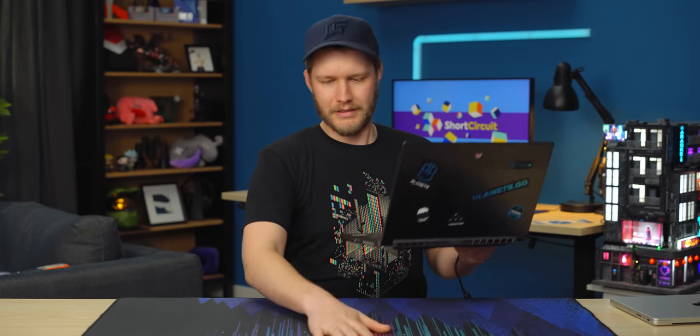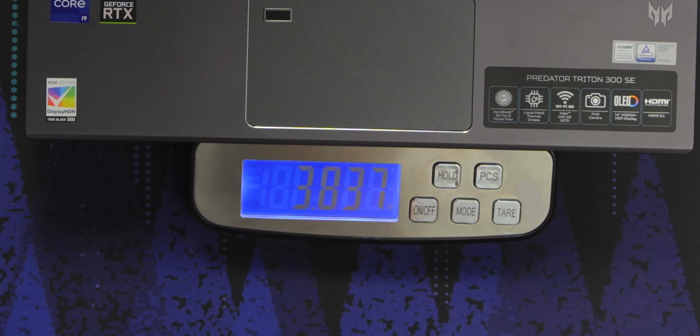It's a bit heavy. Let's get the scale out — I think it's 3.7 pounds, 3.8. It gained a little bit of weight there. It's right on the cusp of portability. It's as heavy as you can get and still be like, oh yeah, I'll just one-hand it and take it around — it's fine.